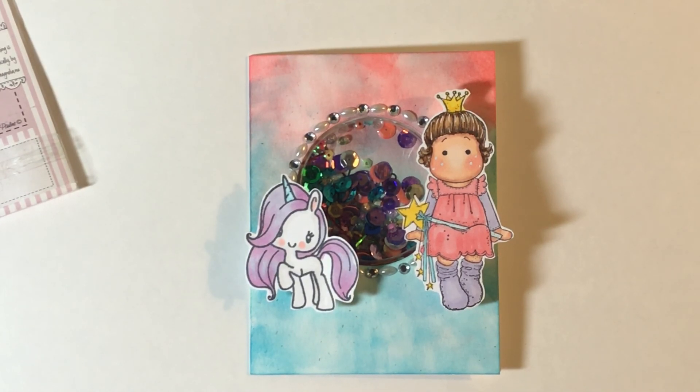Go and check out everybody else's design team projects. Also remember to leave a comment in this video for your chance to win two Magnolia stamps and some other goodies that I will be throwing in. And again, like and subscribe if you are not already subscribed — I'd really appreciate it.